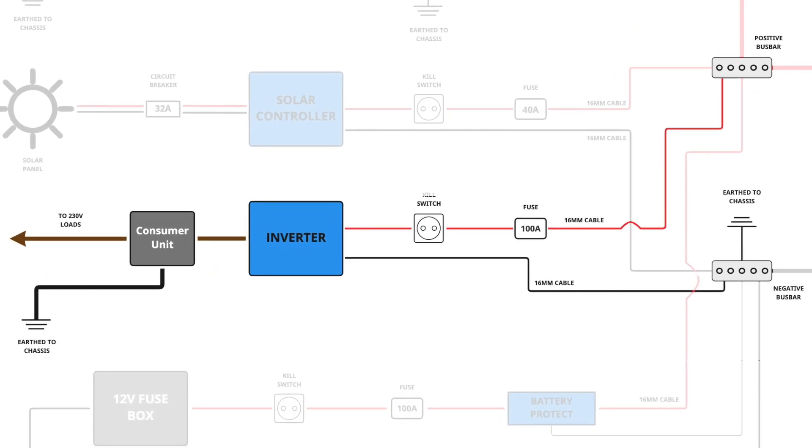It's very similar to how I wired up the solar controller and the 12-volt fuse box — negative wires go straight to the negative bus bar, the positive wire to the positive bus bar. I've got a kill switch and a 100-amp fuse just to protect the system. You could use a circuit breaker here which does essentially the same thing. I've chosen a 100-amp fuse because I'm using 16mm cable, which has an amp rating of 110 amps, so the fuse will blow before getting anywhere near that 110 amps.